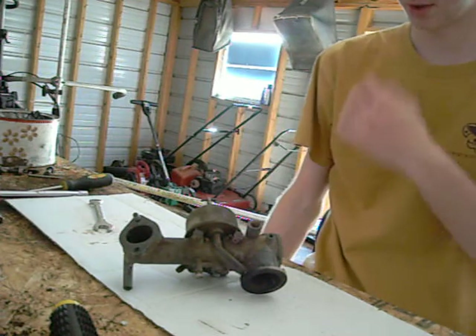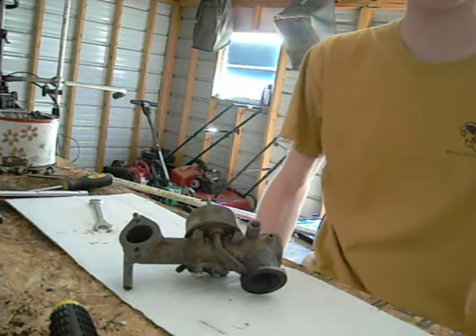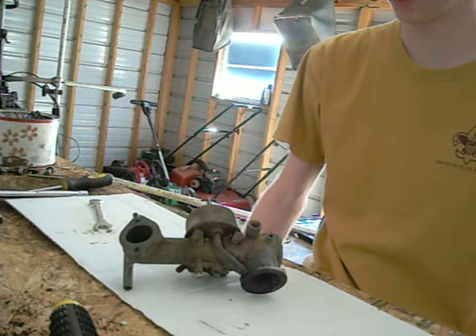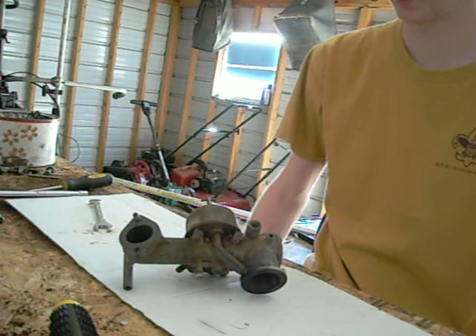Okay guys, so today I'm just going to show you how to dissect the basic Briggs & Stratton carburetor and I also want to show you the parts of the carburetor.